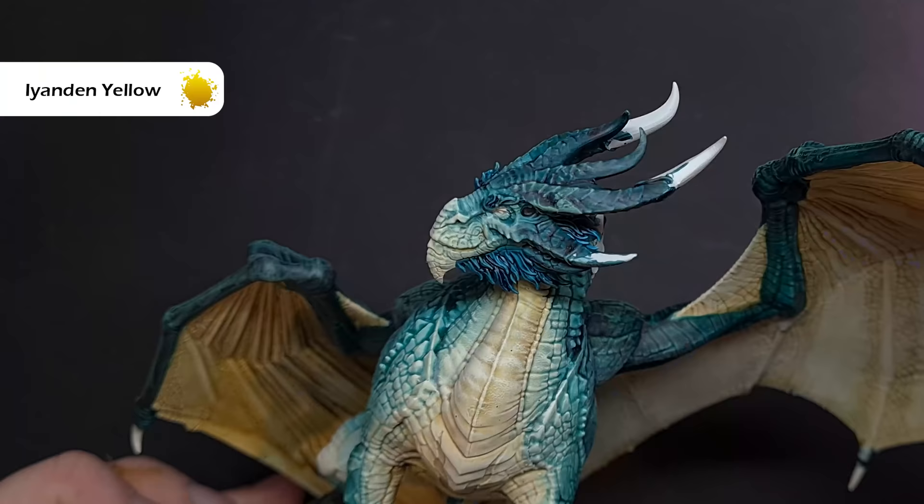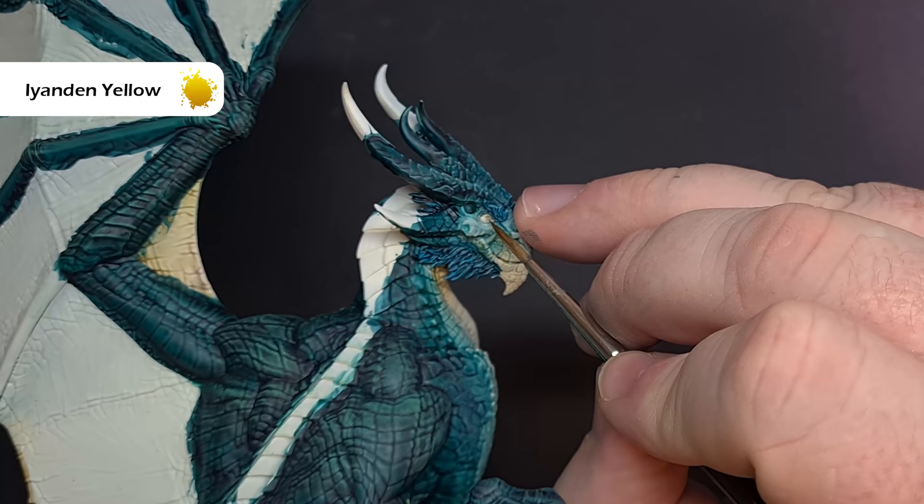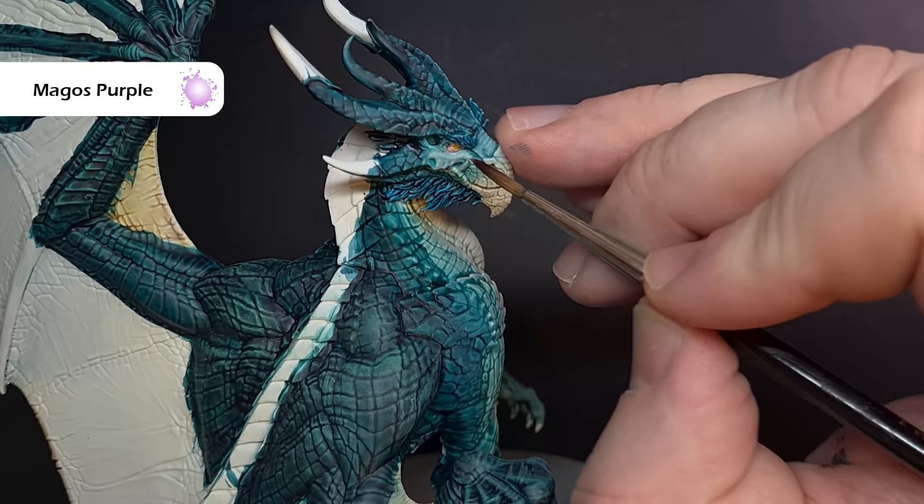Now's as good a time as any to paint the eyes. So what we're looking to do is make sure that firstly we've got a nice coat of Wraithbone down over them, and then we're going to use some Ayanda Yellow Contrast Paint just to paint over that area. It gives you a great glowing effect. Once that's dry, looking at the box art, there's a little bit of a purple area around those eyes, so I'm just going to take some Magos Purple and drop this underneath.